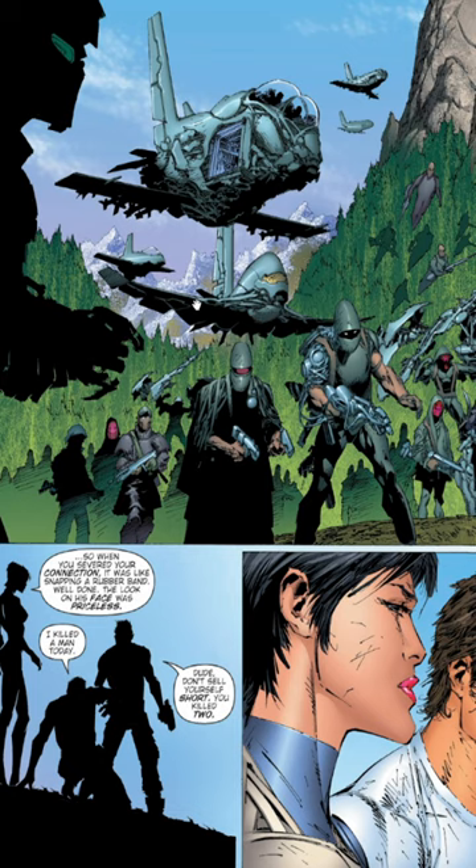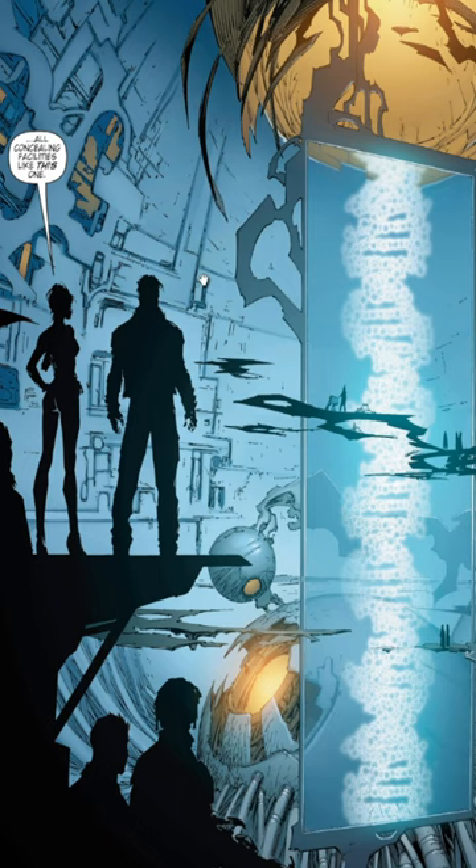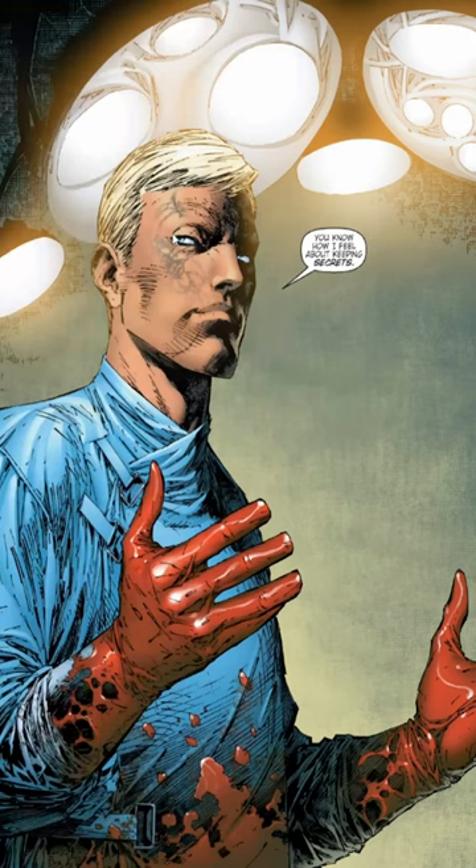We'll take a look at this awesome comic here. It's got awesome scenes like this one, this one, and this awesome scene here. This one also.